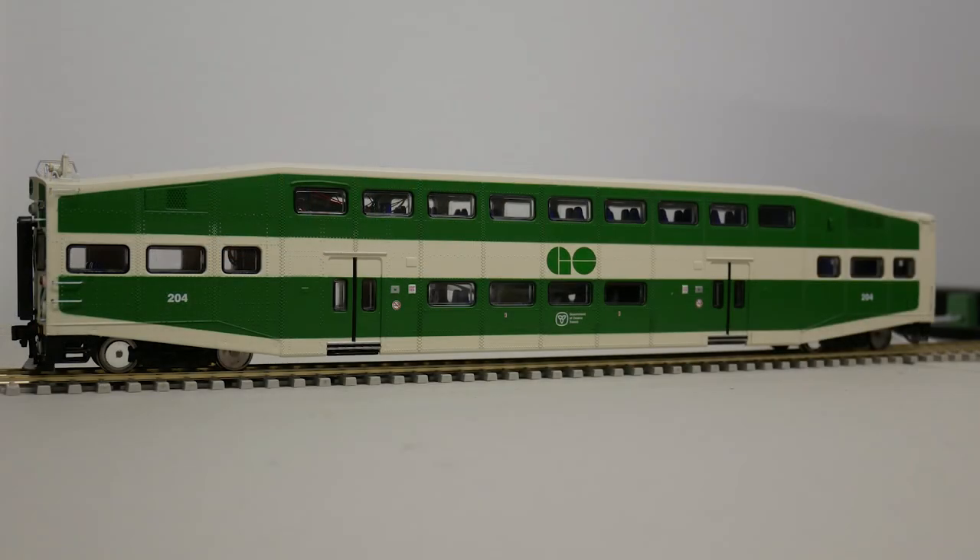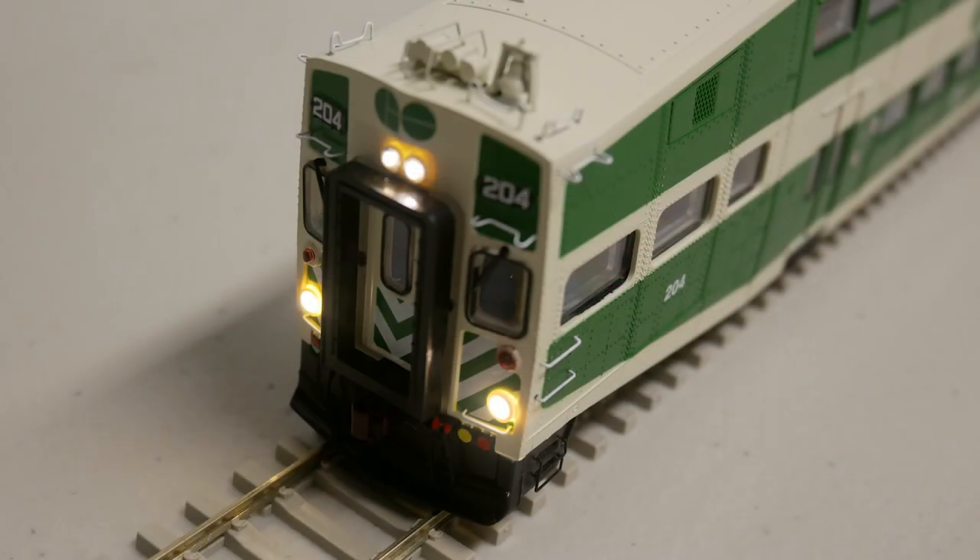This is the cab car variant of the Bi-Level. It has some extra details, such as separately applied windshield wipers, horn cluster, and bell. For this model, I have also done some modifications, which include adding a Soundtrax Tsunami sound card decoder and iPhone speaker with the Nathan K5LA horn and e-bell, directional headlights and marker lights, and working ditch lights tied to the horn function.